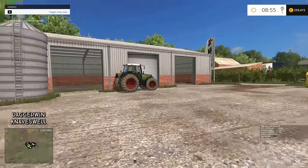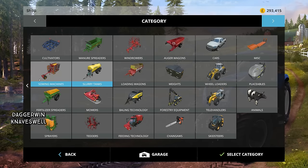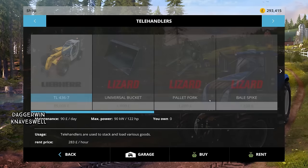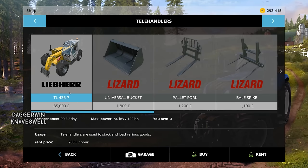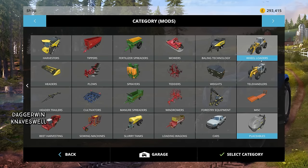With that out of the way, we can now buy a telehandler. I've given this quite a lot of thought. There is the standard Liebherr TL4367, but it's overused — it's on the multiplayer server and everywhere else, and it's basically just the vanilla machine from the base game. So we're going to go for something different, though not too different.